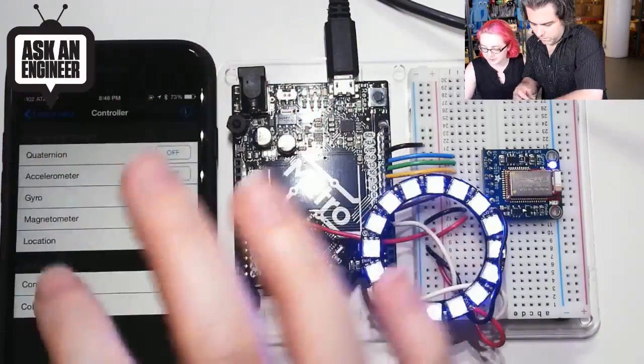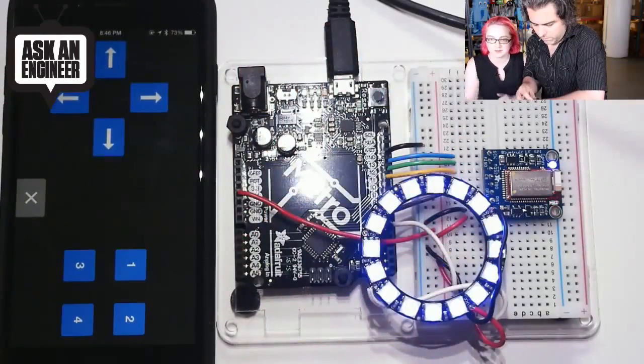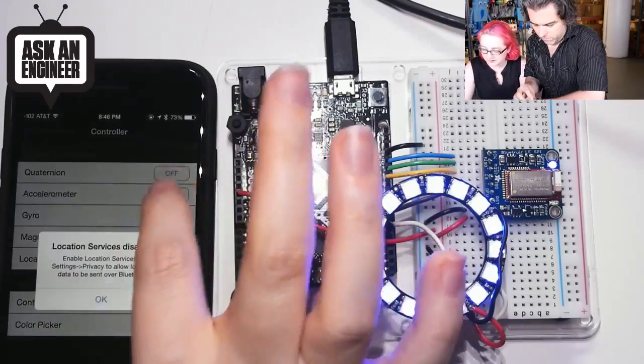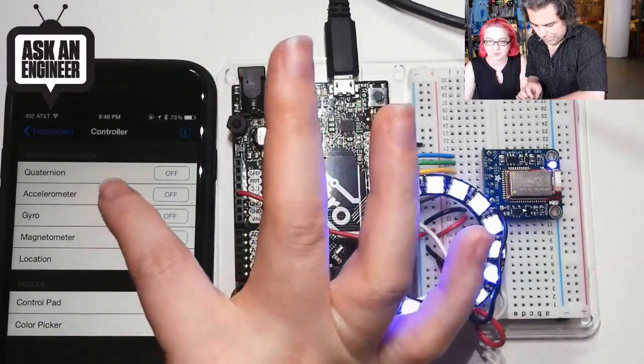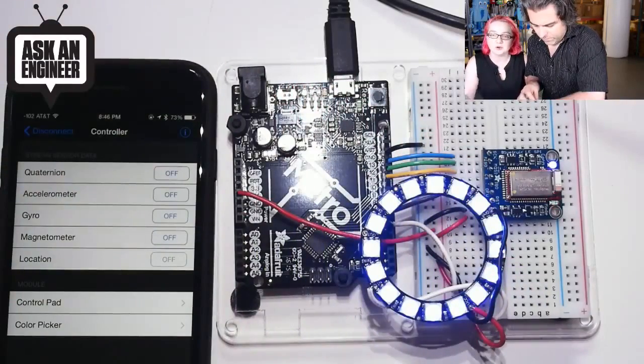We have a control pad so you can have a project with a game pad type interface. You can turn on sensors like quaternion, accelerometer, gyromagnetometer, and location from the phone. So you can use your phone basically as an accelerometer, gyroscope, or GPS, and pipe that data over Bluetooth.